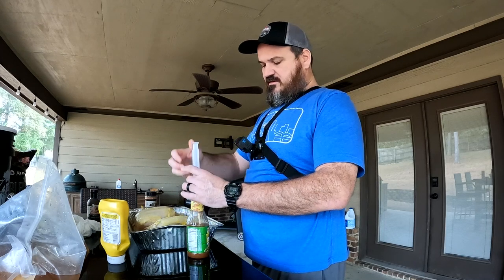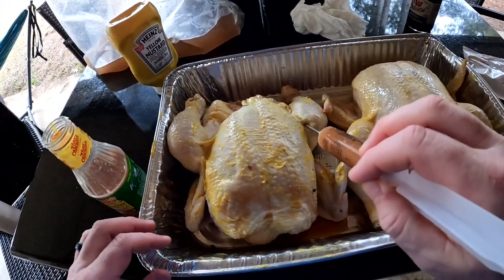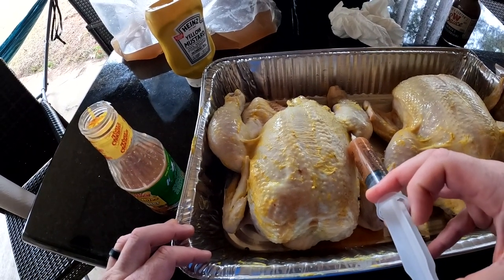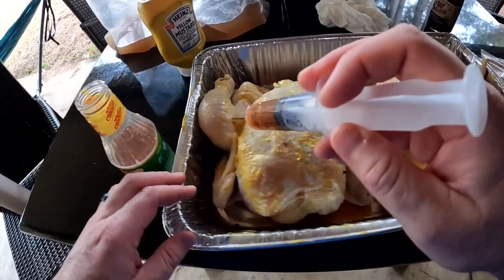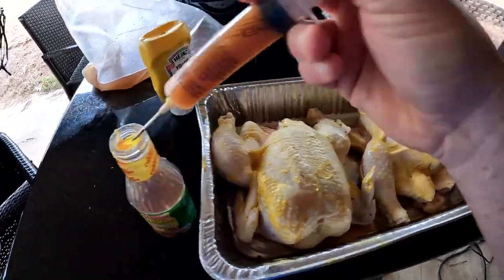Now I'm going to go down in the legs and thighs. You won't get a whole lot in there because there's a lot of bone, but I'm going to blow them up. That's one bird done — now let's do the other one and that's it for the marinade injection.